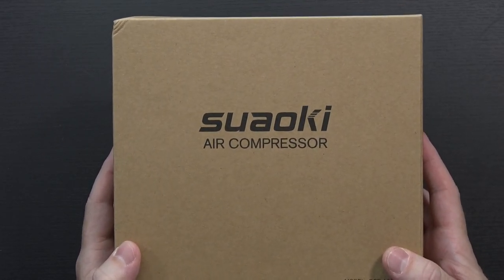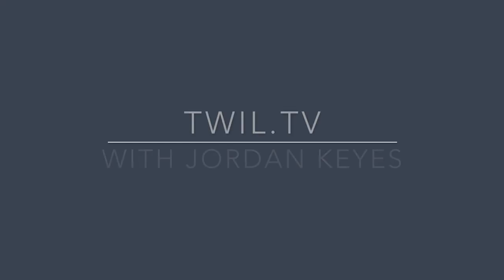This is the Suaoki Air Compressor. Taking a quick look at the Amazon listing, it says: Suaoki DC 12V Portable Digital Air Compressor Tire Inflator, two nozzle adapters, 1.54 foot air hose, 9.67 foot cord with cigarette plug, max 100 PSI for tires, balls, and inflatable objects.